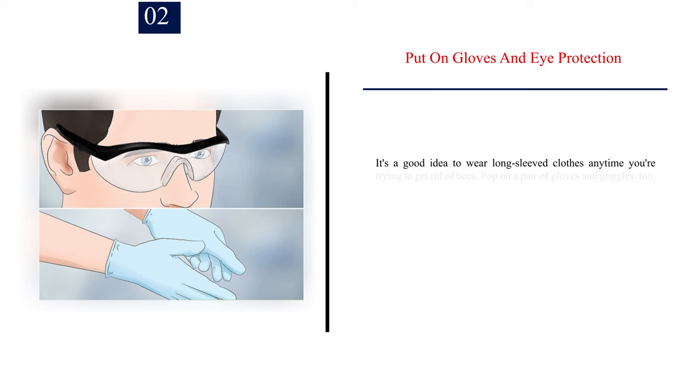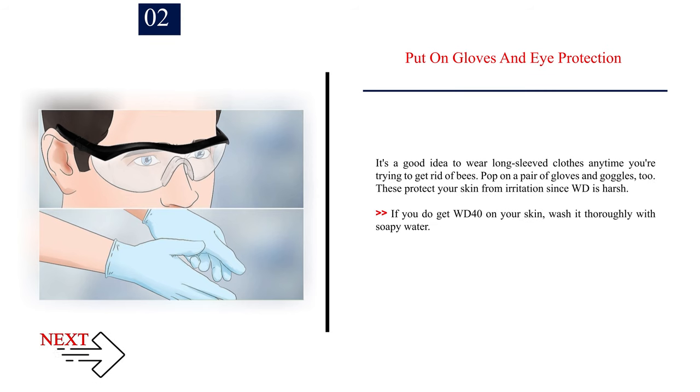Number two: put on gloves and eye protection. It's a good idea to wear long-sleeved clothes anytime you're trying to get rid of bees. Put on a pair of gloves and goggles too — these protect your skin from irritation since WD-40 is harsh. If you do get WD-40 on your skin, wash it thoroughly with soapy water.